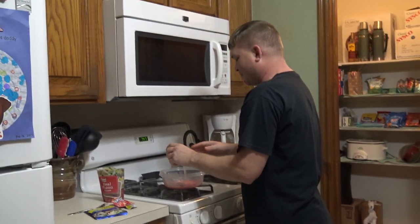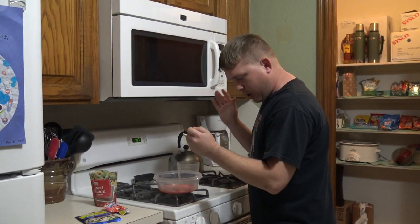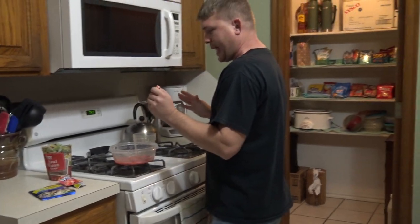It tastes so good. Now I've got this spoon — oh, it's just all over the place. I'm gonna get in trouble. I can't clean this up.